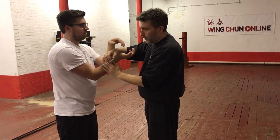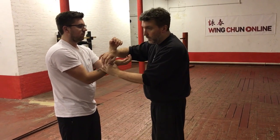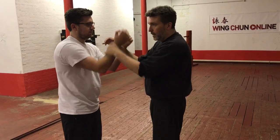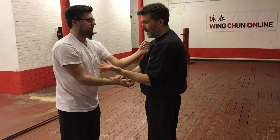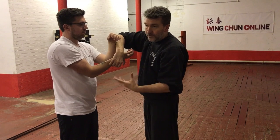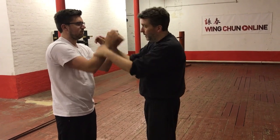The thing about this though — if he's thinking forwards, Lok Sau Jik Kuen, this lost hand straight punch. As soon as I let go of that, I might get hit. So as soon as I let go of it, it might have been a hit for a hit. So I don't want to do that. That's why you may find keeping the elbow high gives you that little bit more protection.